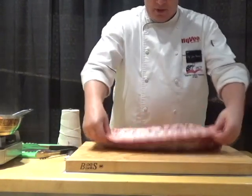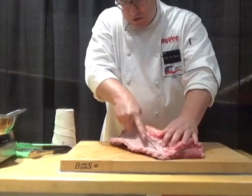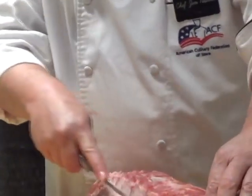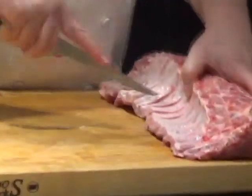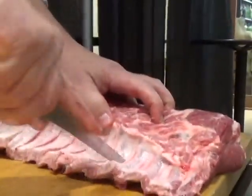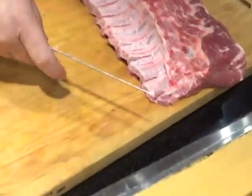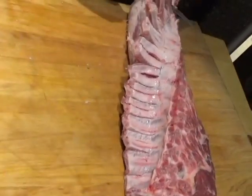On the backside of these bones, you're going to score the bones just a little bit above the top of where the curve is, and then you're going to cut in between the bones to get that French look.